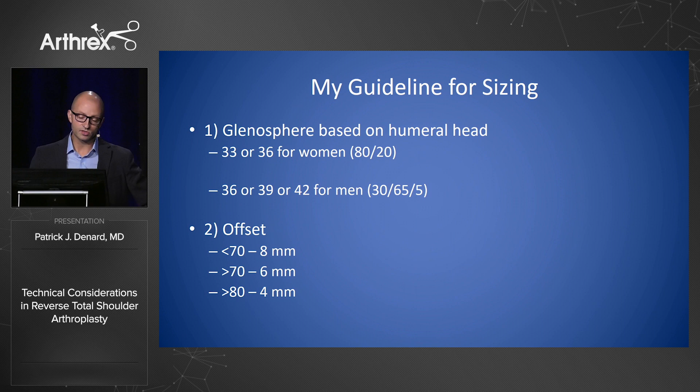My guideline for sizing glenospheres: I take the humeral head cut first and base the glenosphere size on it. For women it's generally a 33 about 80% of the time. For men, a 39 is most common, I use a 36 about a third of the time, and a 42 about 5% of the time. For offset, I go out eight millimeters if they're under 70, trying to limit notching and preserve rotation. If they're older, I step that down because going further lateral makes the deltoid work harder. For older patients I'll go only four millimeters out.